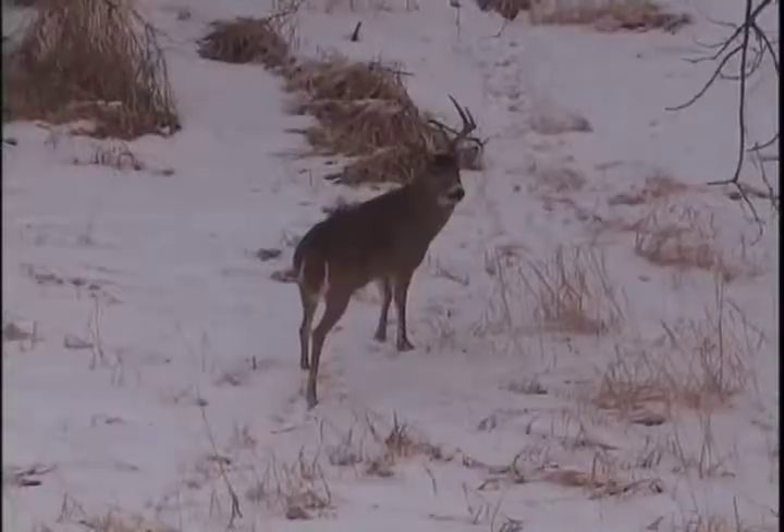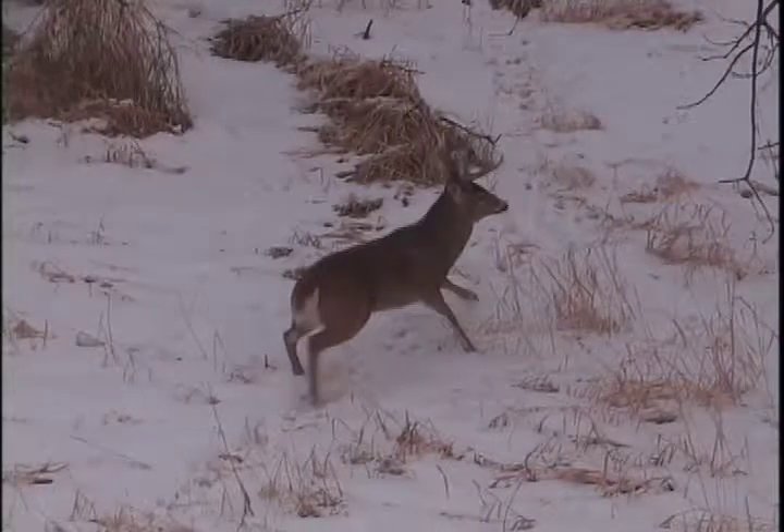As you can tell right there, folks, that action happened pretty quick. They got that buck stopped finally. Mark made a good shot on him, but let's do this — let's go back and put it in slow motion and see exactly where the arrow hit. All right, folks, you can see the arrow coming in from the left side of the screen right there. You can see the angle that Mark's shooting at.